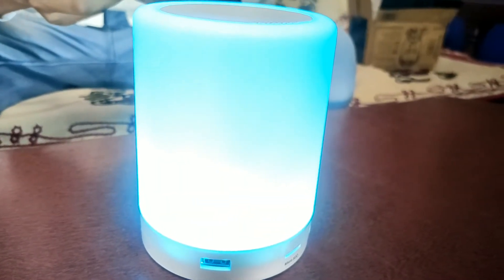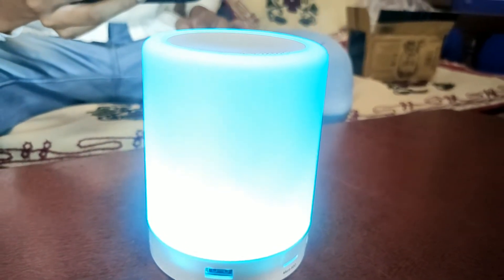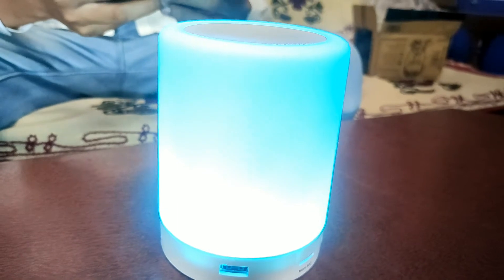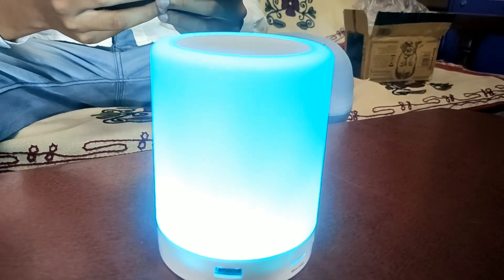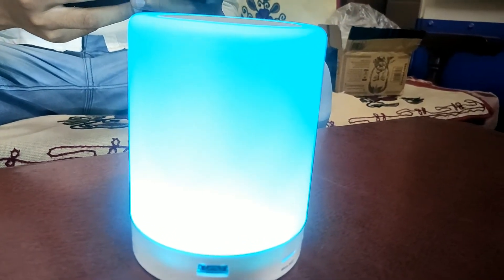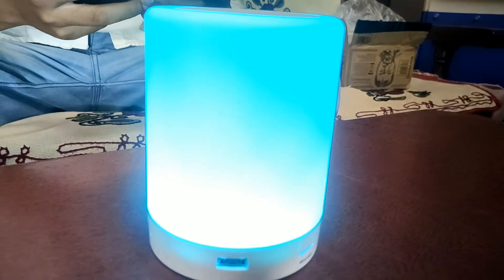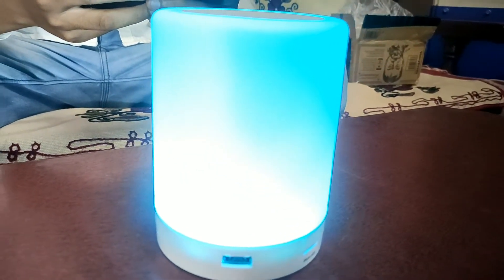We have to connect our phone with Bluetooth. You can listen to the sound quality, and you can see the light at night — how attractive and beautiful it looks.